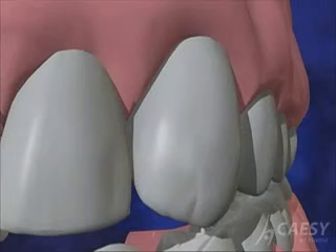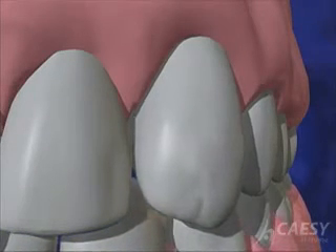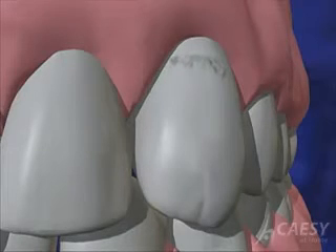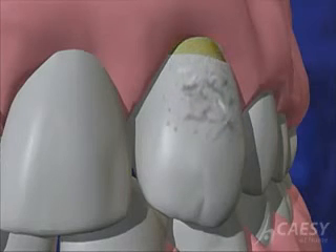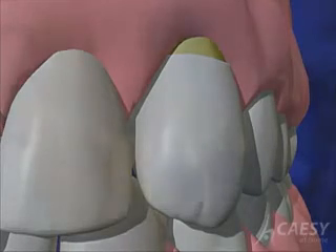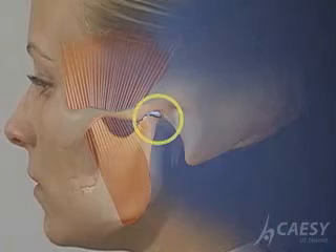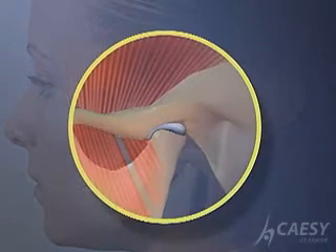When your bite is slightly off, it's common that one tooth may hit sooner than the rest. This causes undue stress on the involved teeth, and they begin to flex. It is this continual flexing and stress over time that causes the enamel to separate from the inner dentin layer, forming the familiar-looking notch that we call abfraction. As your bite changes, it gets harder and harder to chew your food, and you may get damage to your jaw joint, the TMJ.